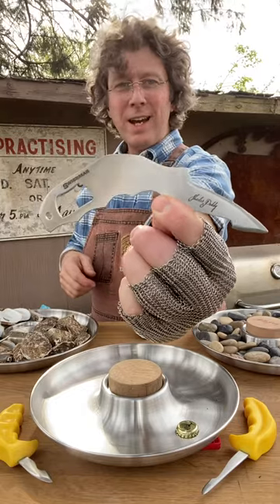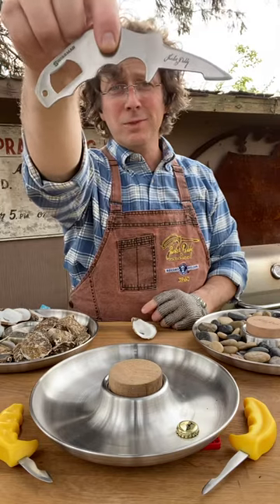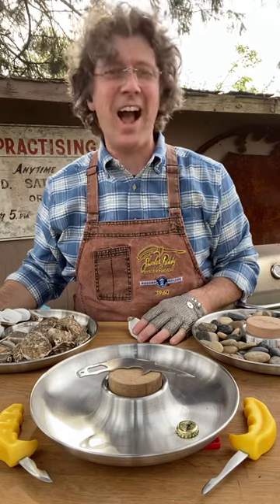Bartender's Blade. Every bartender should have one in their pocket because when you're going to get ready to shuck, drop it like it's cold. That was terrible. That was actually, actually terrible.